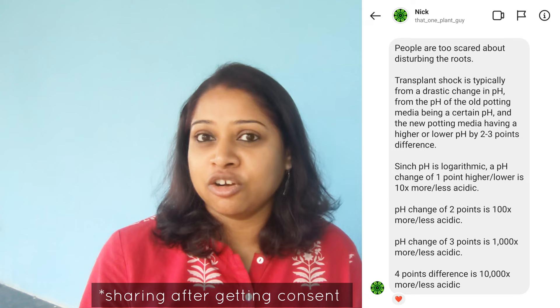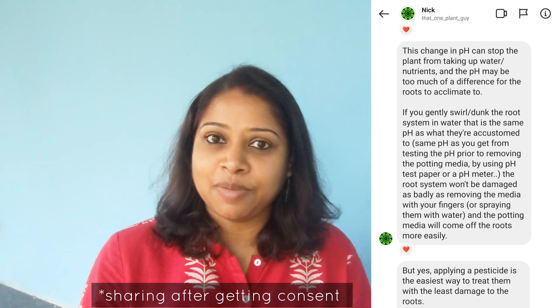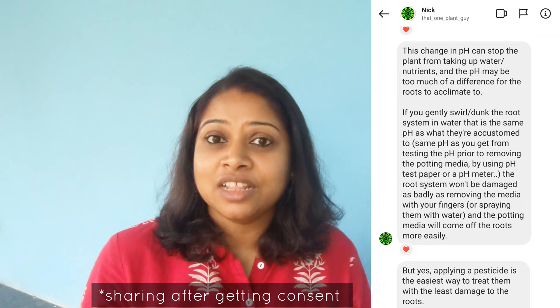I was scared of root shock and worried about losing the seedlings completely. The expert corrected me: root shock doesn't happen just because you move a plant to another pot — it happens because of a difference in pH value. When the soil pH doesn't match the existing soil's pH, the plant goes into shock because the roots can't absorb nutrition the way they used to, which is why the plant wilts.